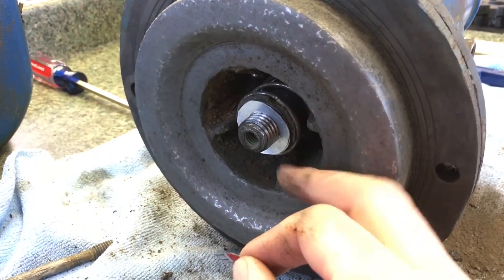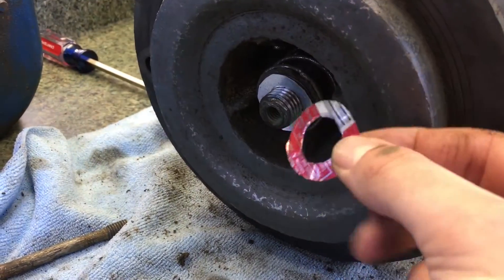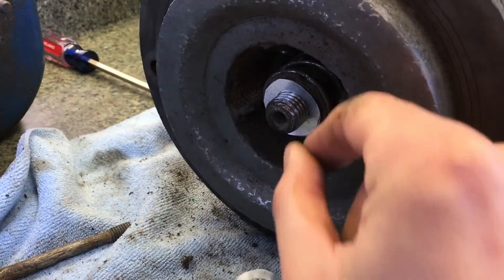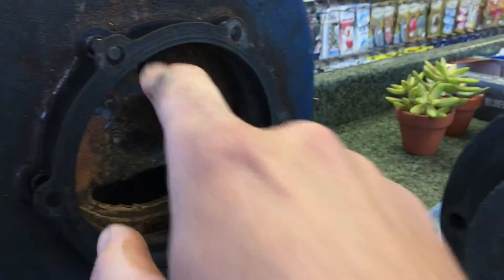Another trick is, if you don't have shims, you can make them out of a Coca-Cola can or Pepsi can. It's aluminum, so it won't rust. You put it in here, give yourself some shims. Make sure when you put it back together: new seals. Like I said, new seals.